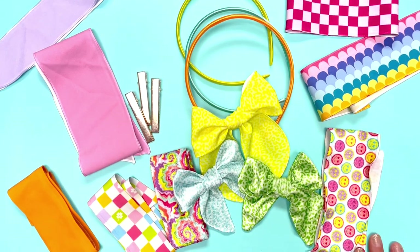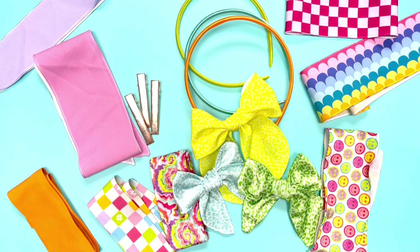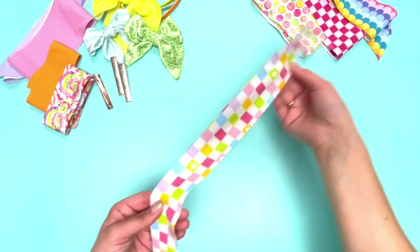Hey everyone, this is Christina from Pips Supply and today we're going to show you how to tie a variety of our bows. We're not only going to show you one way, we're going to show you three different ways. There are three of us tying today and we all tie differently, so we're also going to show you how to get a few different looks with the Ruth bow.